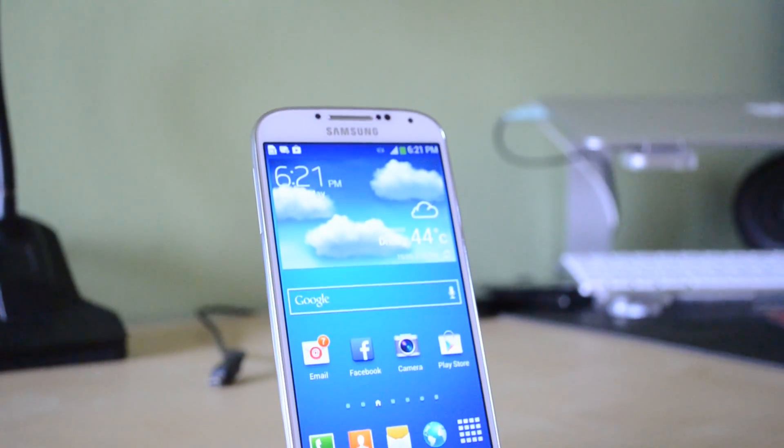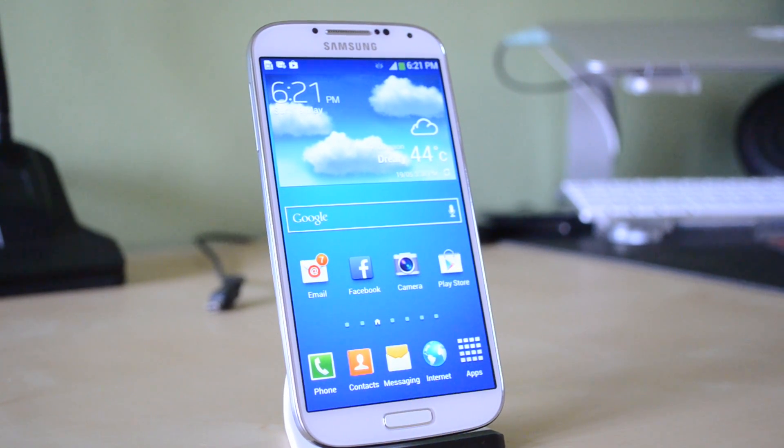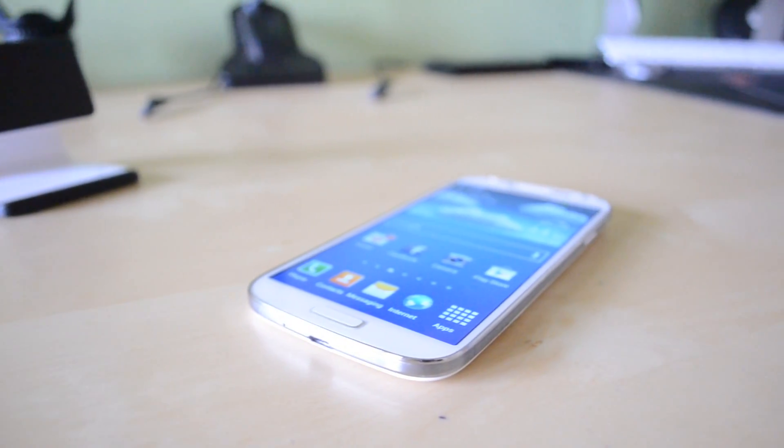Hey guys, TechEakHD here again with another video, and today I have my full review of the Samsung Galaxy S4. Now I've been wanting to make this review for a while, but I couldn't get my hands on a device that I could play around with for a little while before I could give you guys my full opinions. But anyway, let's get started straight on into the video.